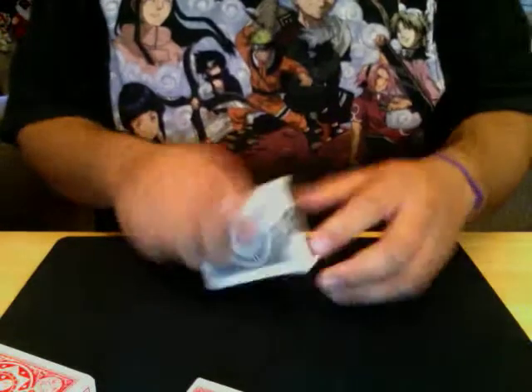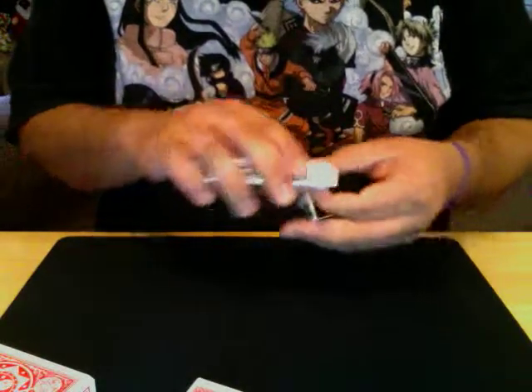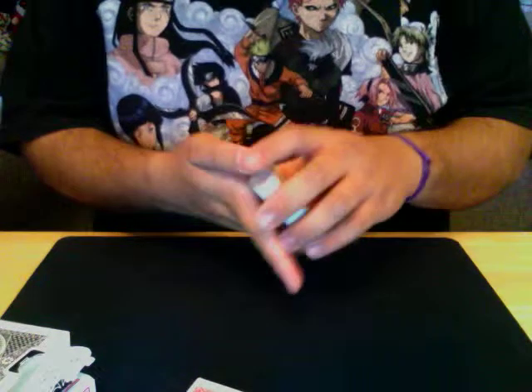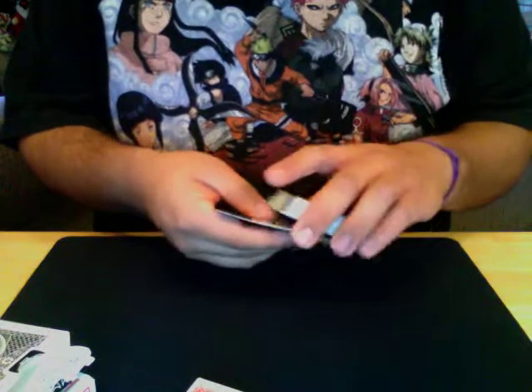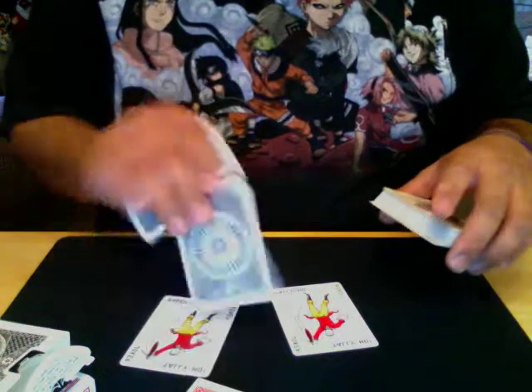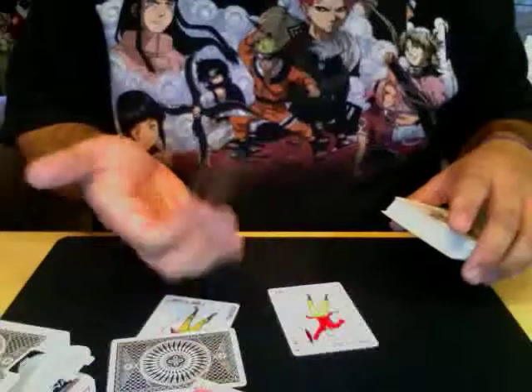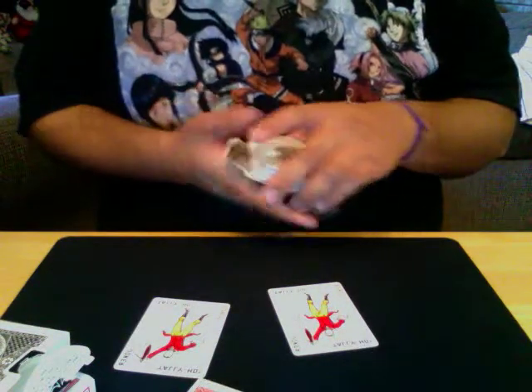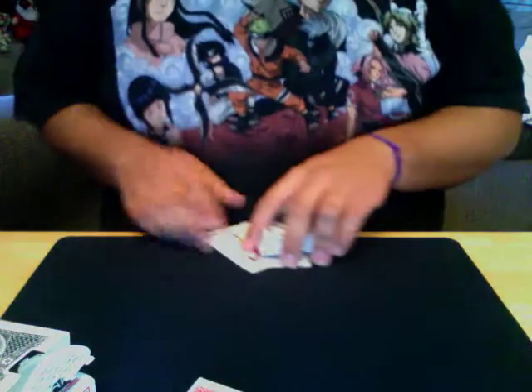Now, to the black. The black, in my mind, are made for magicians. Because they come with two regular Jokers, a double back, and a blank. It's the only deck that I know — the black title — that comes with two Jokers and those two gaffed cards.